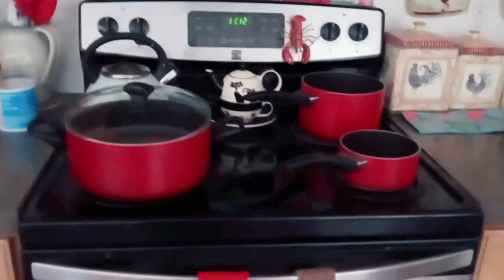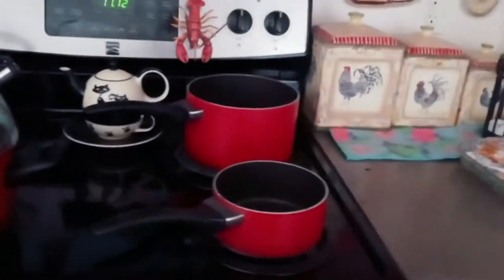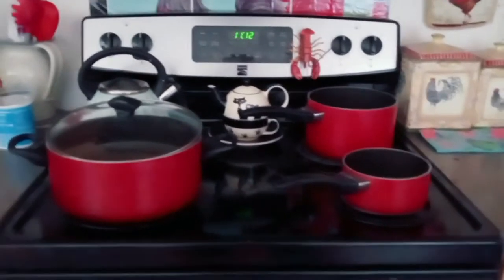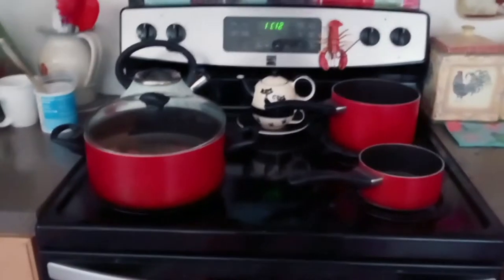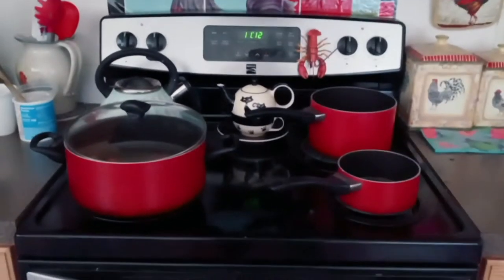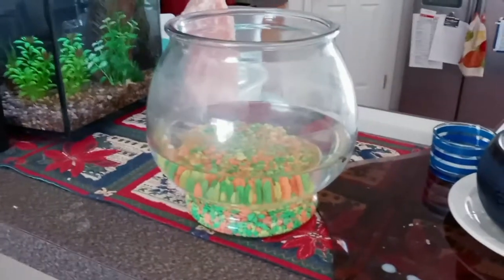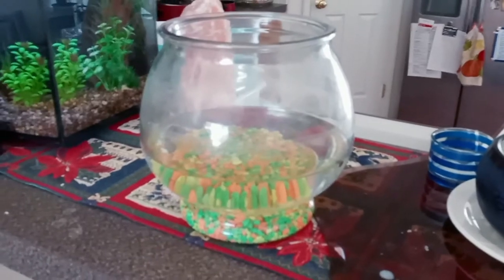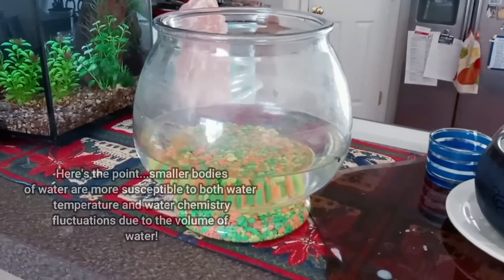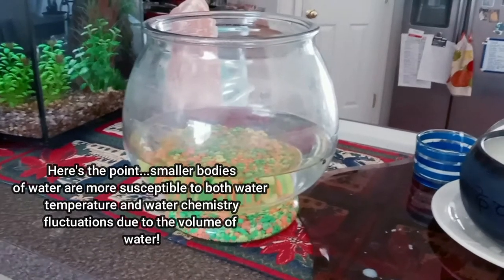Think of it like pots in the kitchen: if you put water to boil in a small pot versus a big pot, the small pot boils first because there's less water. Same is true with a goldfish bowl. This bowl probably only holds a couple of gallons, making it susceptible to both water temperature fluctuations and water chemistry fluctuations.